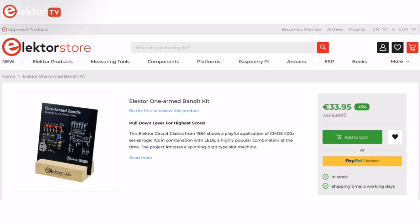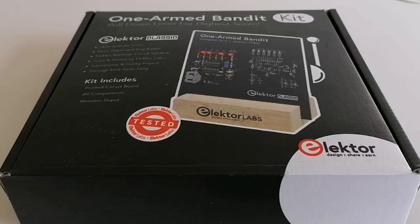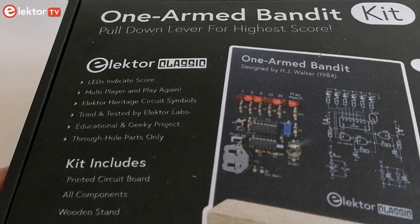You can purchase it on the Elektor Store at a special price. This Elektor Circuit Classic from 1984 shows a playful application of CMOS series logic integrated circuits in combination with LEDs, a highly popular combination at the time.